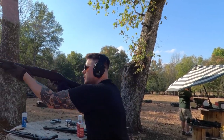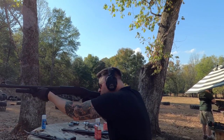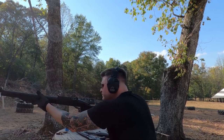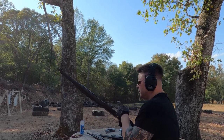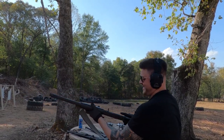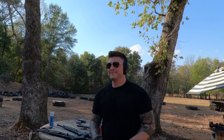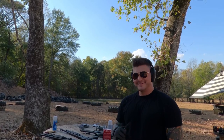Fox shoots the Benelli M2, then the M3, then the M4. Hot take, first impressions: Benelli M4 all day. M2 kicks like a mule. M3 needs a good break-in. M4 is comfy.